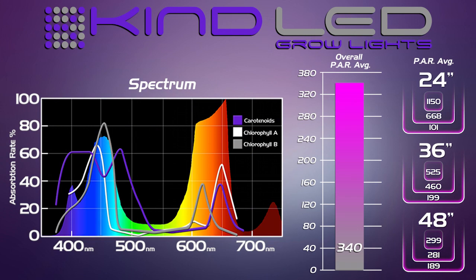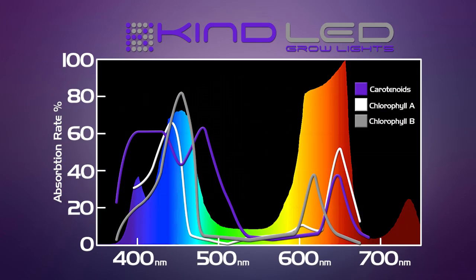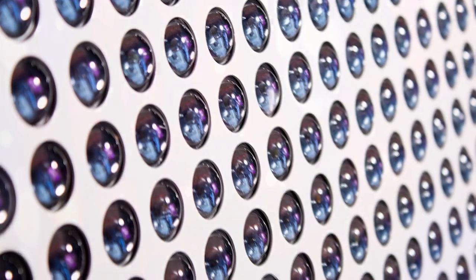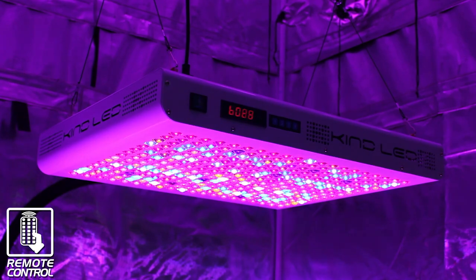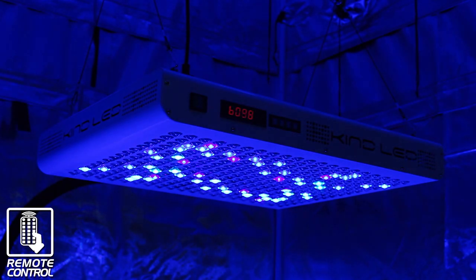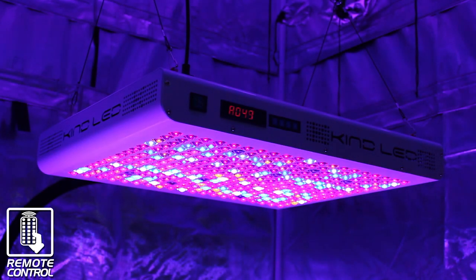Why did the Kind K5 XL1000 dominate in this competition? There are a few reasons. The proprietary 12-band Kind LED Perfect Spectrum makes our light the most well-balanced and effective spectrum. Using a blend of 3 and 5 watt diodes means you get the best quality of light with the highest efficiency possible. The secondary optic lens magnifies the PAR readings so more light reaches your plant's leaf surface, increasing photosynthesis. Extra large heat sinks, quiet fans, precision drivers, and superior craftsmanship are qualities you can expect from the number one selling LED grow light in the US hydroponic market. Full Spectrum Digital Control allows digital tuning of the spectrum to match any plant type at any stage of growth, and the light runs by remote control so you don't have to reach over your plants to adjust settings — features no other grow light offers.